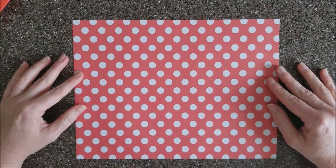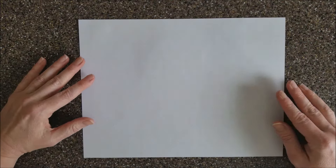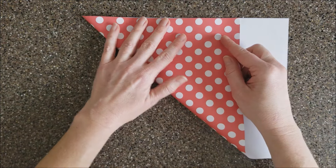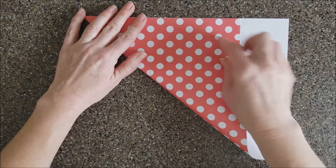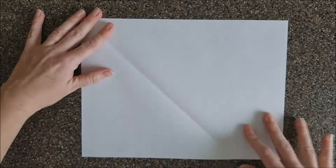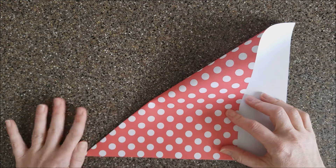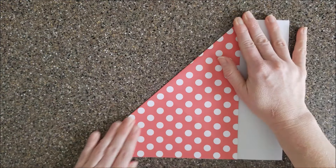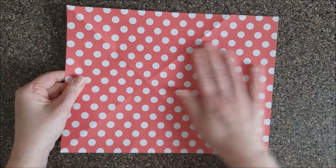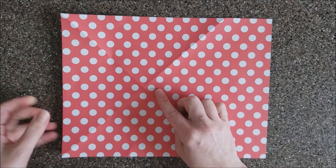We start with our piece of paper and the first thing we're gonna do is flip it over, because I want the polka dots on the outside. If you're using double-sided paper it won't matter. We're gonna fold like we're trying to make a square out of this rectangular piece of paper, then unfold it and do the opposite side. Then flip it over and make a crease going right through the center X in the paper.